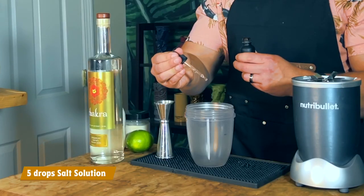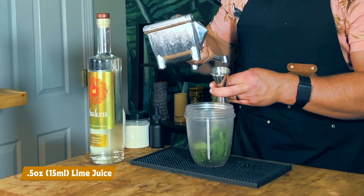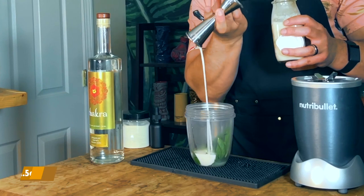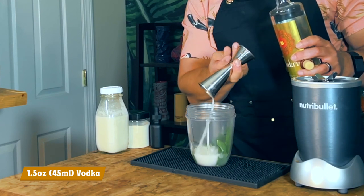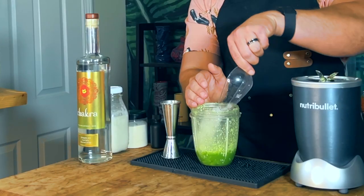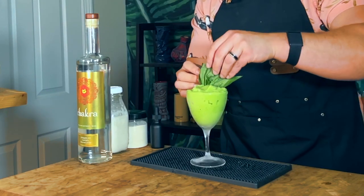Let's build our Cloud Forest. In your blender cup, add five drops of salt solution. Next, add 8 to 10 Thai basil leaves. Next, add half an ounce or 15 ml of fresh-squeezed lime juice. Next, add an ounce and a half or 45 ml of our coconut mix. Now dry blend with no ice until all the ingredients are incorporated. Next, add a quarter teaspoon of xanthan gum, and then blend again. Now add 170 grams or about 12 ounces of pebble ice, then blend again until smooth. Grab a chilled goblet and open pour in.